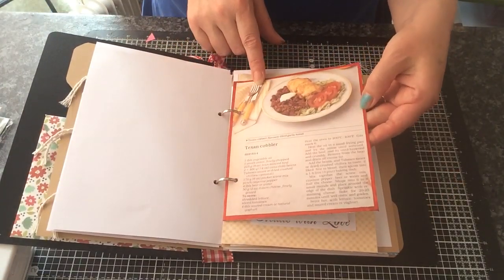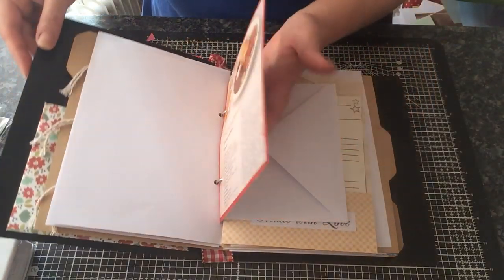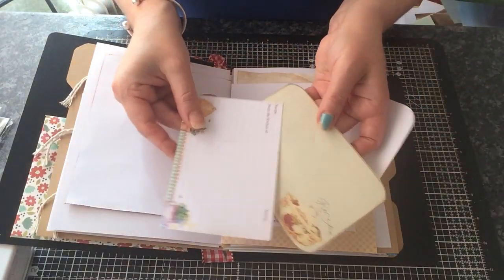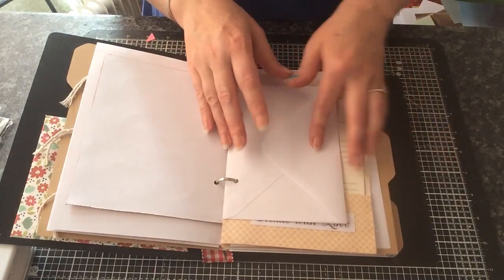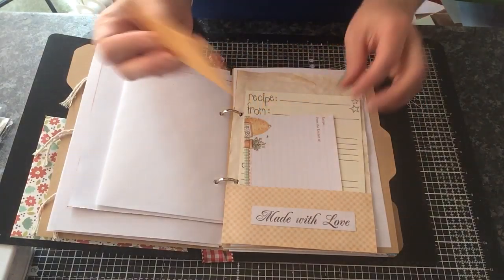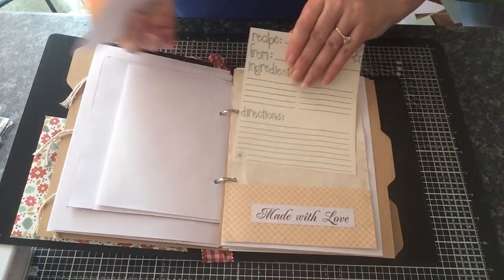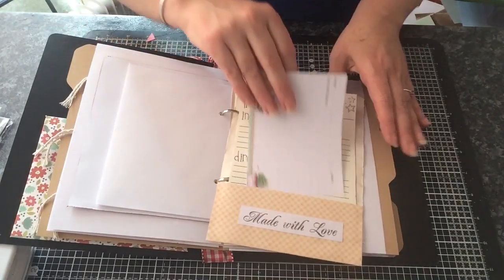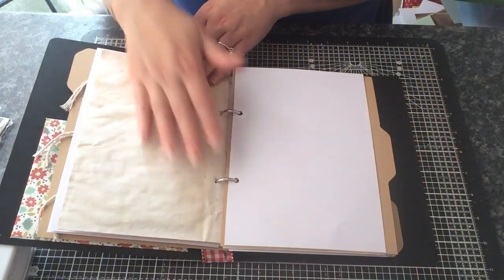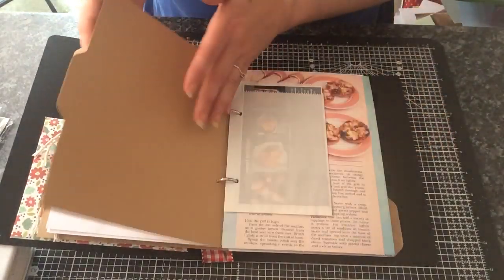This I cut from a magazine — it's Texan Cobbler, which I like. Melanie might not like spicy food but I do. Some more journaling recipe cards. Here I've just put 'made with love' and I've got a little envelope in there for you to put things in. Some more of the recipe cards that I've printed off. I've used some white paper and some coffee stained paper. There's some plain paper in here for you to write your own recipes in.